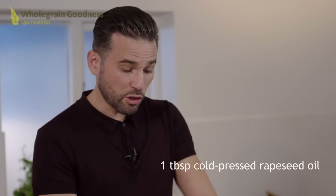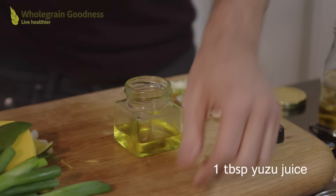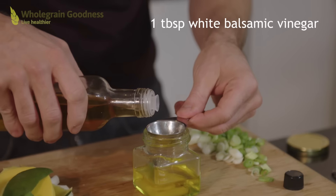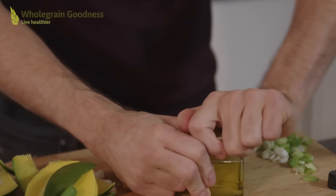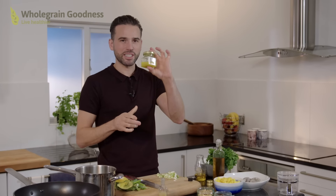So onto my dressing now. In this little jar I've got some rapeseed oil and the oil will carry the rest of the flavours. Into that I'm going to add about a tablespoon of the yuzu and about a tablespoon of white balsamic. Now the reason I'm using white balsamic is all about the colour — I want to keep the vibrancy of the rest of the ingredients, but if you've only got the dark balsamic, that's absolutely fine. Lid on and I'm going to give it a big shake. And that's ready to dress our salad.